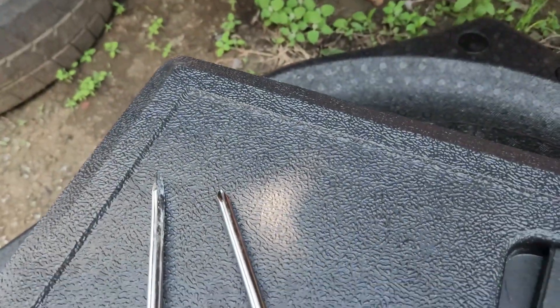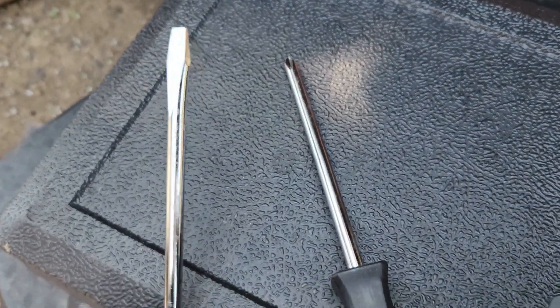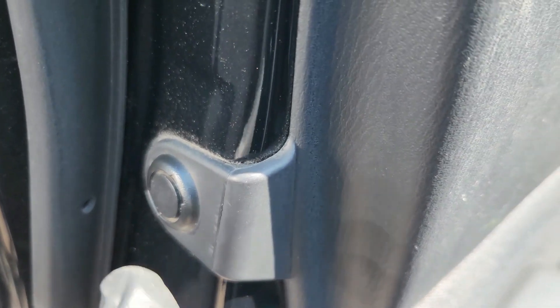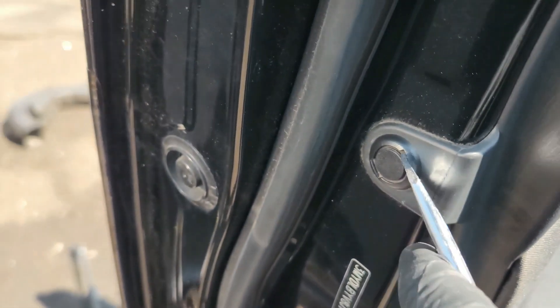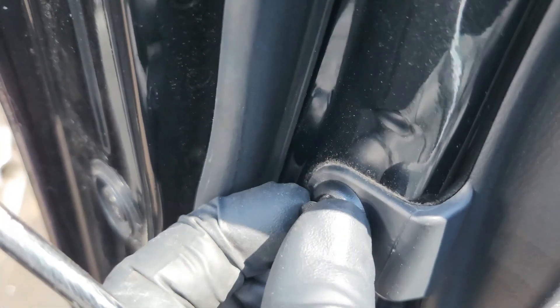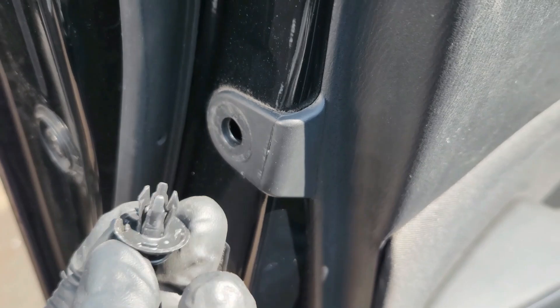So first things first, you use your Phillips and come to the door panel. You come to the side — there's this thing to the side here. You just look from the side and pry it like this. When this comes out of the way, you can just take it out completely — it comes out like that.